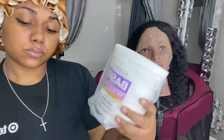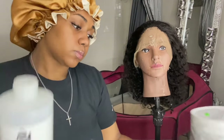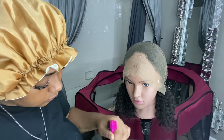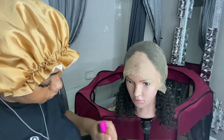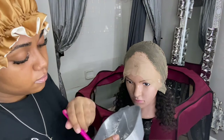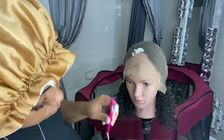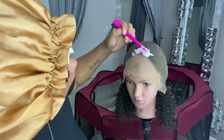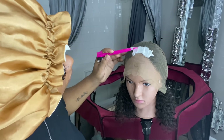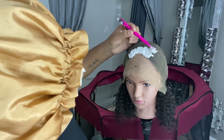In this next process — the bleaching process — I bleach with BW powder and 30 developer. The reason I use 30 developer is because the knots in the back of your wig are always thicker than the knots in the front, so you're going to want to leave this on a little bit longer than usual. I always leave mine on for about 25 to 30 minutes, checking back and forth to make sure it doesn't bleed through.